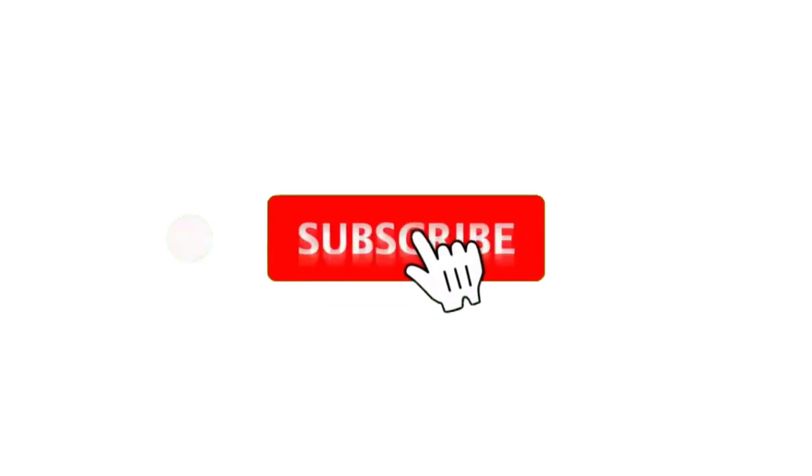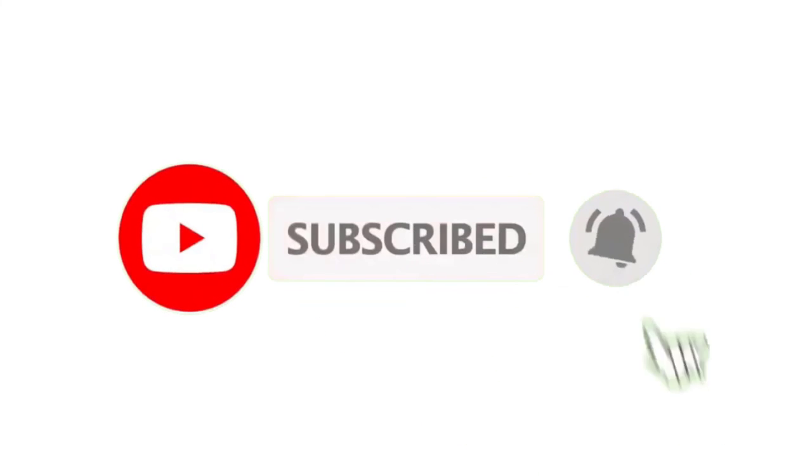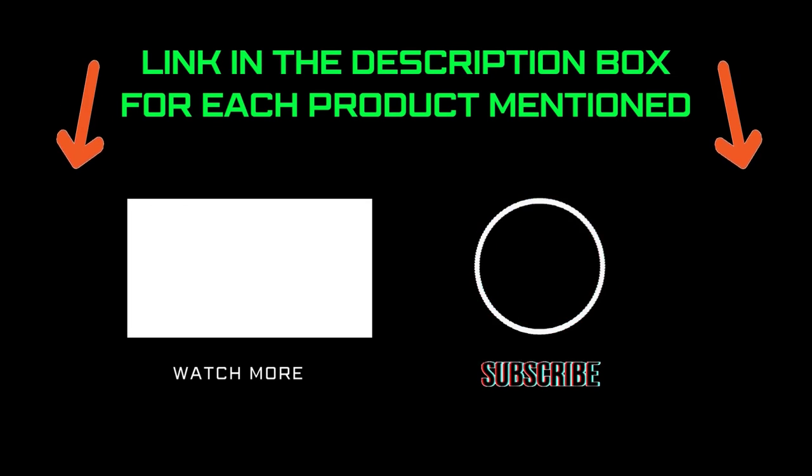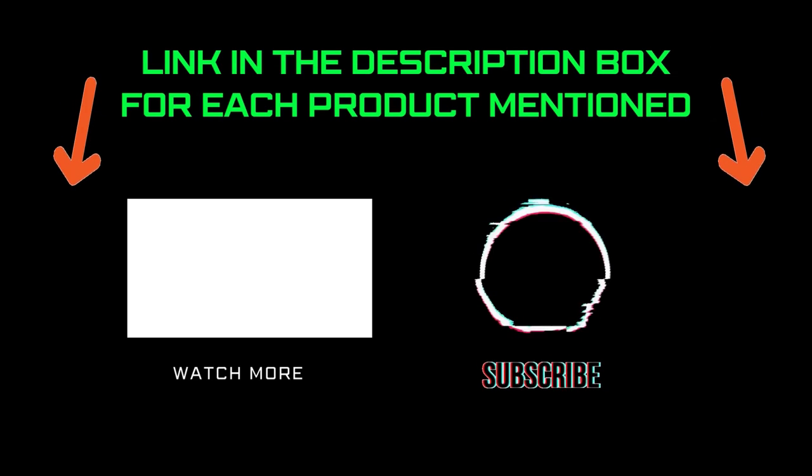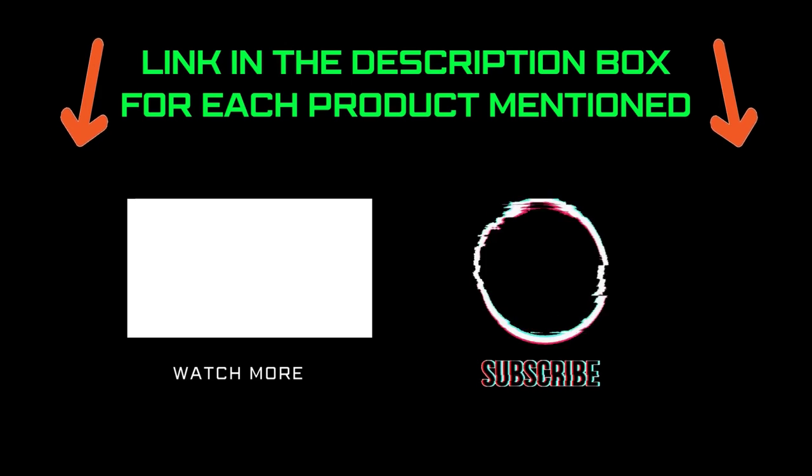That's all from my end. I make helpful videos daily, so do subscribe to my channel and hit the bell notification. To get more information or if you want to know product prices, please check the description. For any kind of problem please comment below so I can help you further. Life is short so enjoy every bit of your life with our cool products — thanks for watching, have a great day.